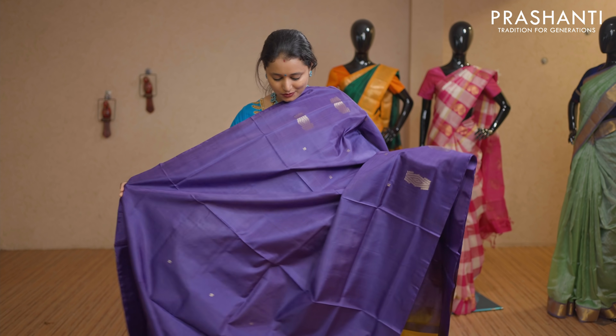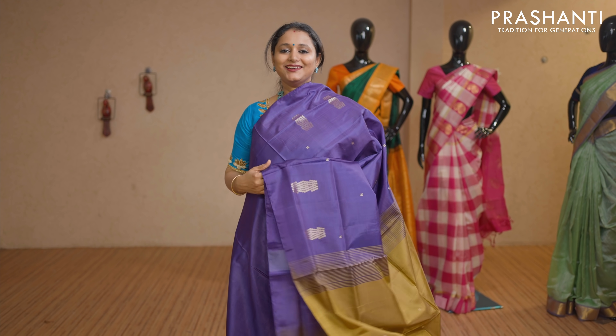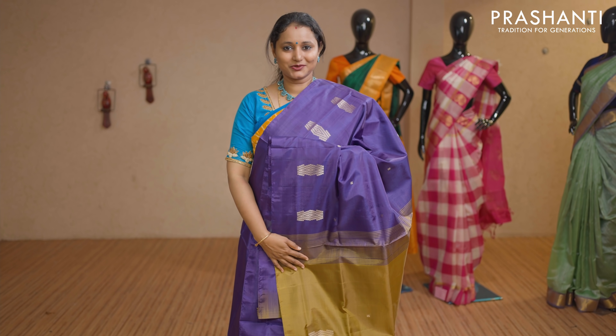Violet and green — one more beautiful colour combination with geometric buttas on both sides. Borderless style with a contrast simple pallu in green. This saree doesn't carry a blouse. Priced at Rs 1,650.